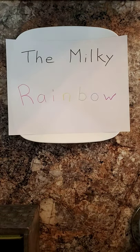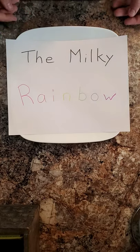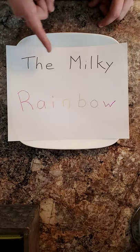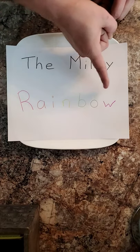Bonjour les amis et bienvenue à notre première expérimentation scientifique sur YouTube. Welcome to our very first science experiment on YouTube. Today we're going to be making the Milky Rainbow — l'arc-en-ciel laitier.